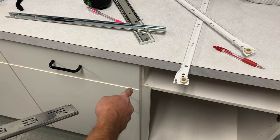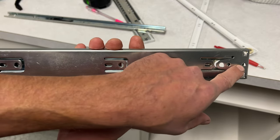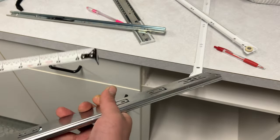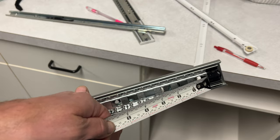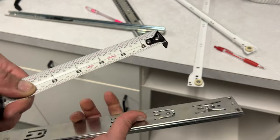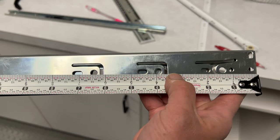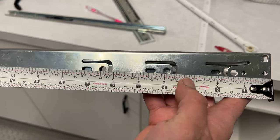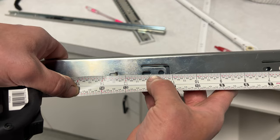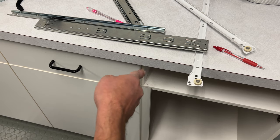As you remember, we drew a line down the cabinet — that line is our center line for the holes. Flip the drawer slide over and reference the front, which usually has a black plastic piece. From the front, measure the center of your elongated holes. We have roughly 4½ inches for the first hole and 12⅛ inches for the second. So we have 4½ and 12⅛ — we'll transfer those measurements inside the cabinet.